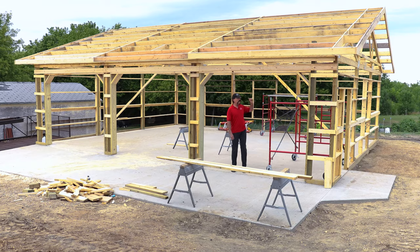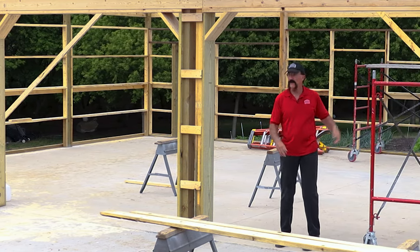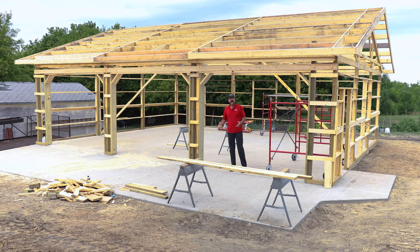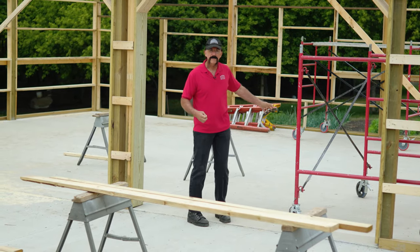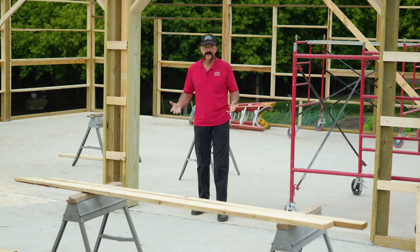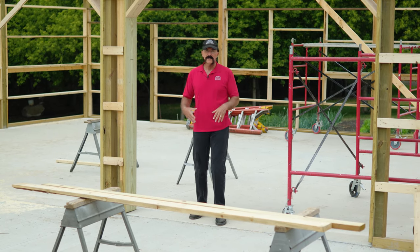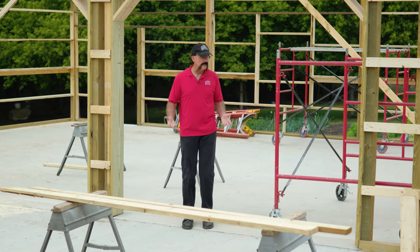I typically recommend that you frame your entire roof and put your roof steel on before you frame your walls. It never fails that you have to walk through the building, and when your walls are framed up you can't — so people end up going halfway around the building to get things. The other thing is it's much easier to square up your roof when you're not fighting wall framing. This building is only a 10-foot eave, so it's not a big issue, but taller buildings make it more of a challenge.